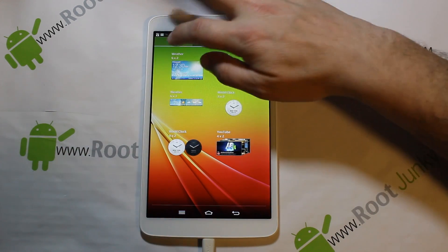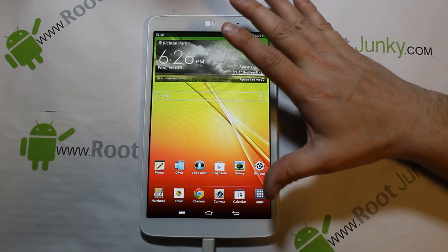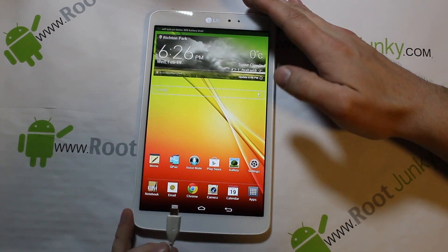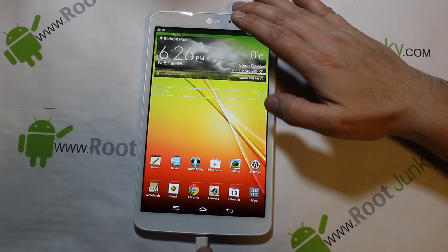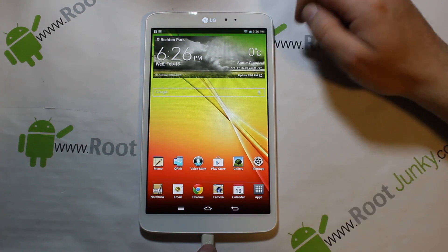One thing I thought was really cool — I'm charging this right now, so watch what happens when I plug it in. At the bottom of the screen it shows you a little USB cable plugging in animation — just kind of pops up and shows it to you. I thought that was pretty cool.